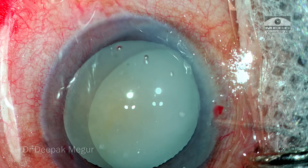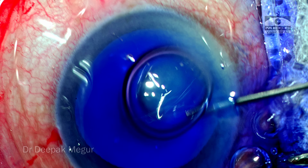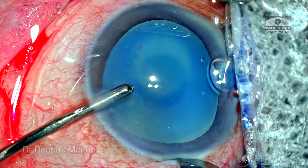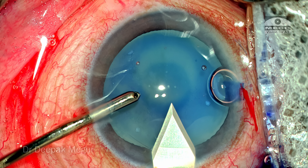The side ports are constructed. The anterior capsule is stained with the help of trypan blue under the air bubble. Dispersive OVD is used to coat the endothelium and also to pressurize the anterior chamber. A 2.8 mm posterior limbal incision is created.